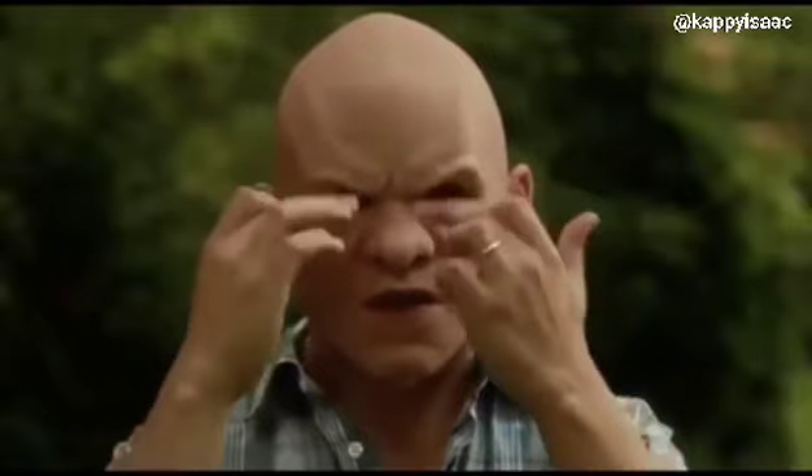Another thing I have to suggest is if you buy the mask, of course humans aren't all made the same. Your eyes are in slightly different spots for each of us. So you might have to do a little trimming on the eyes. But if you end up trimming the eyes up, I would suggest—